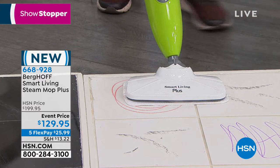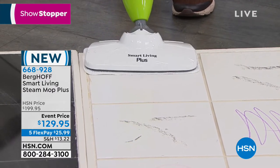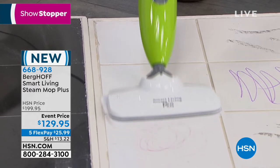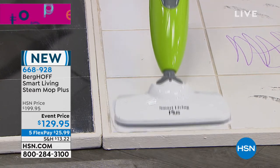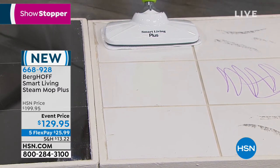They demonstrate on crayon and scuff marks, which are made of oil, dirt, and bacteria. Normally you'd have to get on your hands and knees to remove those. The steam mop is not only cleaning but sanitizing and deodorizing, killing germs and bacteria, and getting down into the grout lines. It's the kind of clean that gives you real peace of mind.